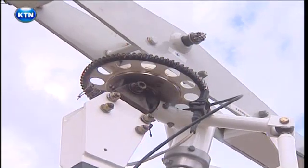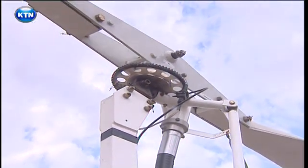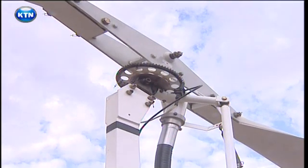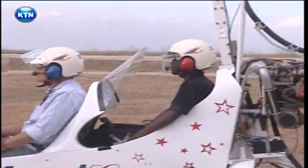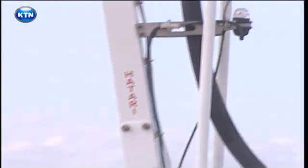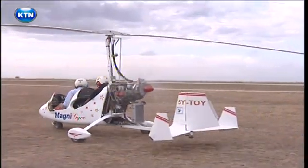Gyrocopters are wonders of aviation. The aircraft is kept aloft by its main propeller, which spins above you like a helicopter, except that the propeller is attached to nothing whatsoever. The main prop is tilted back quite a bit, so moving forward causes wind to pass through it. The downdraft generates lift and you're airborne, with significantly less runway than even the smallest airplanes require.